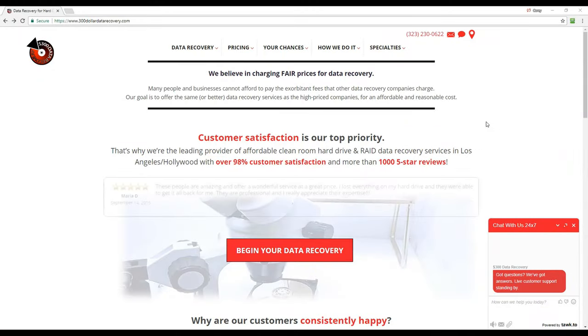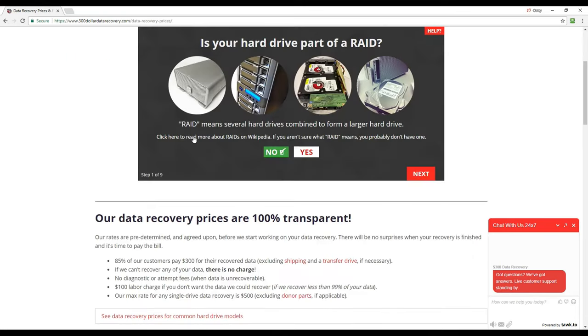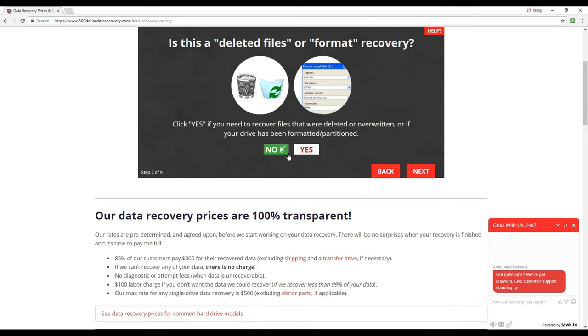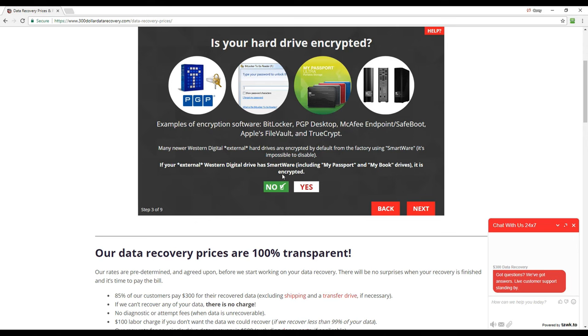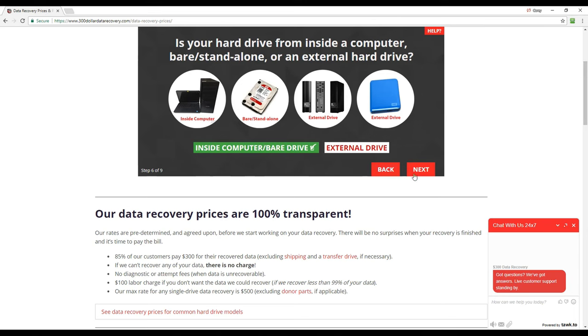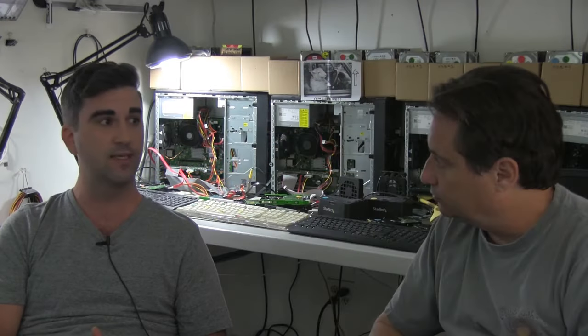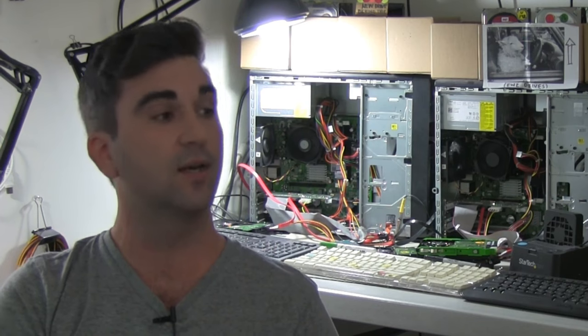We have a rate calculator on our website so customers can determine the cost beforehand — no surprises, no hidden fees, we try to be as transparent as possible. After they respond approving our terms, we move the drive into what we call 'on deck' — that's the diagnostic phase using the PC-3000. Once we've got the drive up and running and ready to be cloned, we send an email saying the drive is now 'in progress' and it's looking hopeful.